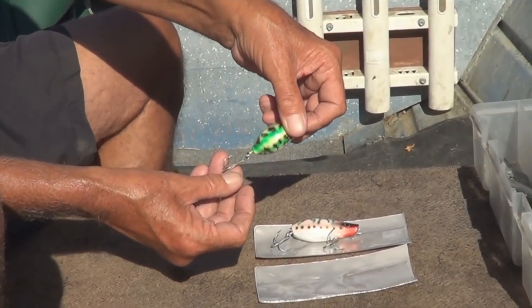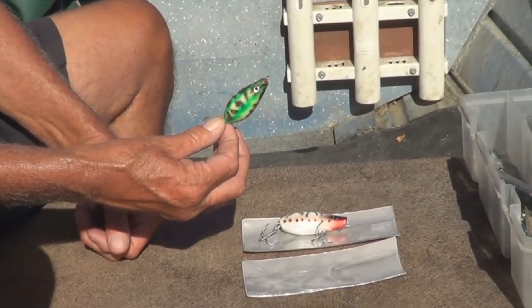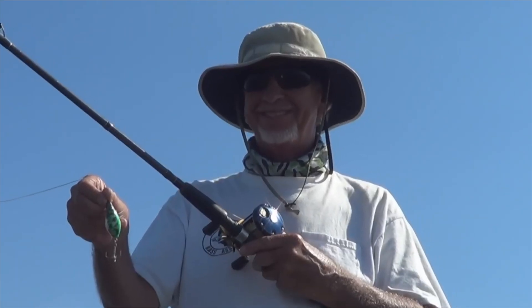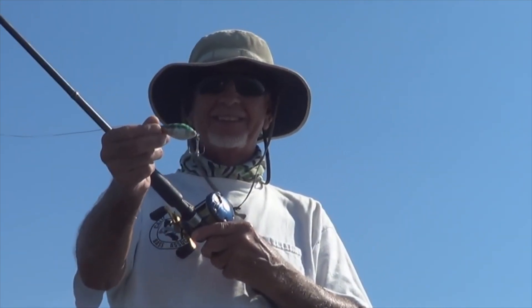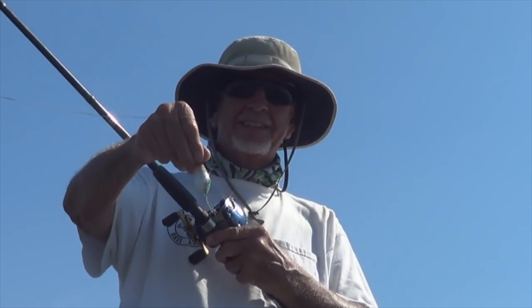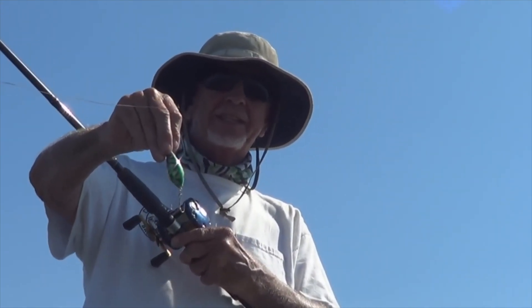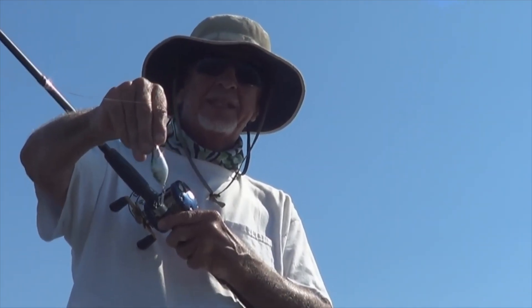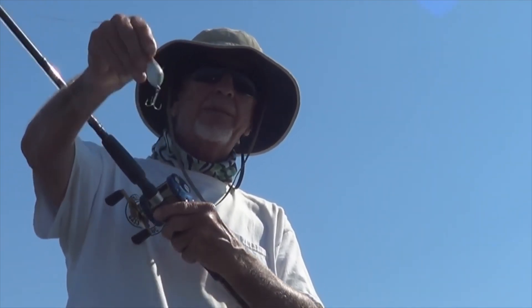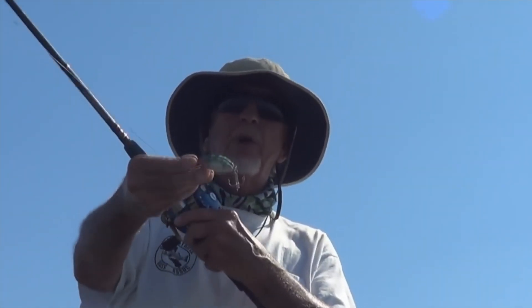I'm gonna give these a try. I think the stripers should tear these up. Let's see what happens — belly lures by Real Wobbler. This is the belly — it's a topwater lure that we're gonna go ahead and toss at these stripers. I'm sure they're gonna munch. Handmade out of wood, Bulgaria. Check them out at realwobbler.com.